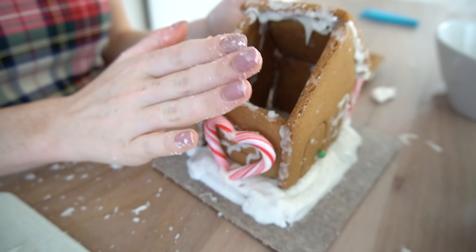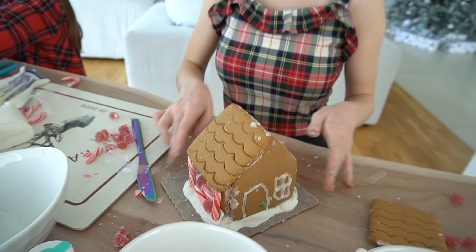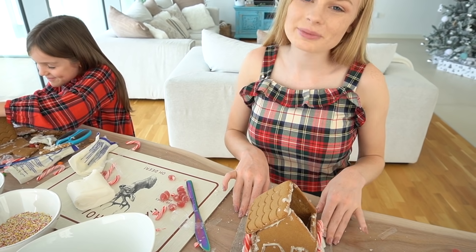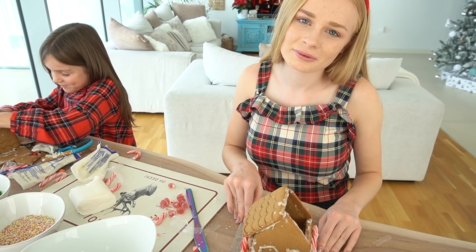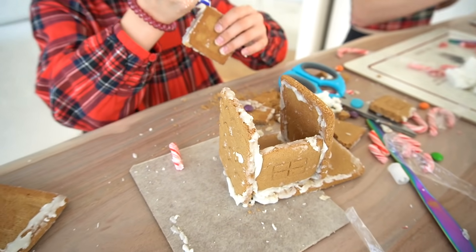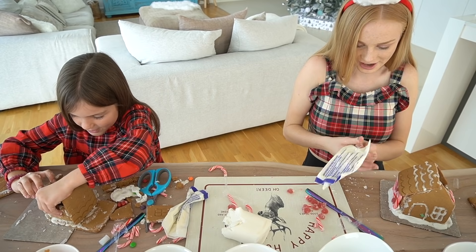I'm just going to have to leave this bit of the roof open and maybe decorate inside. So far it's looking terrible. It's not too bad — but it just doesn't look how I wanted it to look. At least it actually stands up. This is so much better — it's so fun playing with edible stuff but at the same time it's really hard.